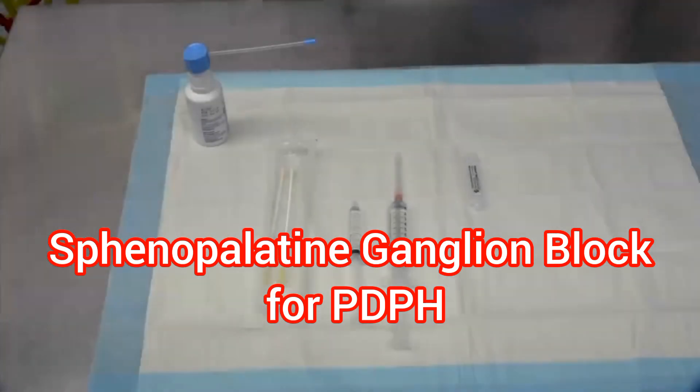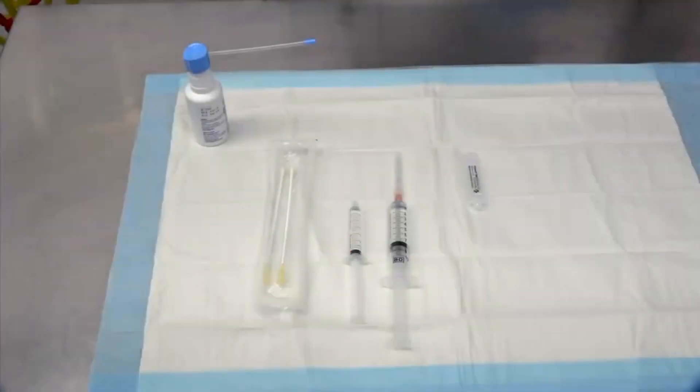In this video I am going to demonstrate how to perform a sphenopalatine ganglion block. Ensure the patient has the appropriate indication for a sphenopalatine ganglion block, is consented, and does not have any contraindications such as allergies to local anesthetic or nasal trauma.